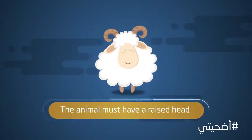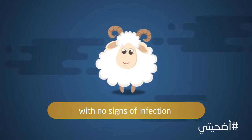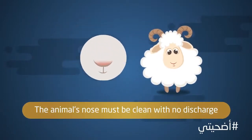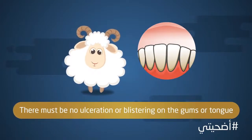The animal must have a raised head. Its eyes must be clear and lustrous with no signs of infection. The animal's nose must be clean with no discharge. The animal's mouth must also display no signs of discharge. There must be no ulceration or blistering on the gums or tongue.